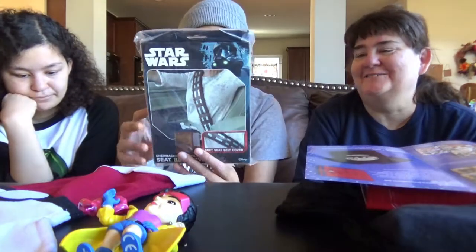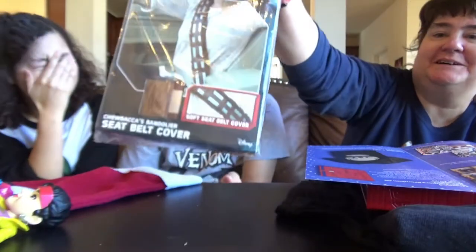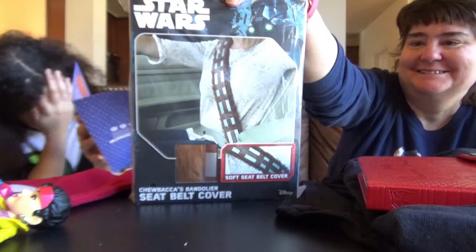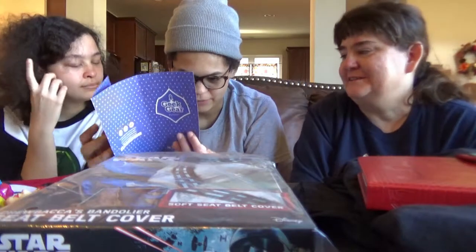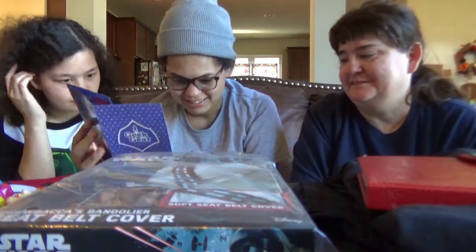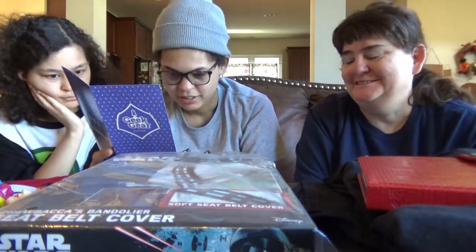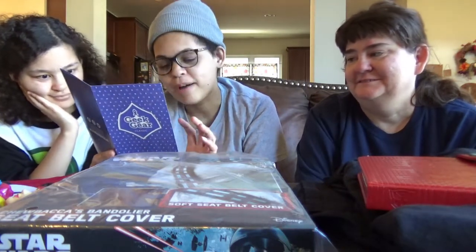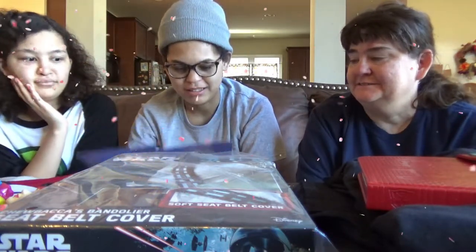Chewbacca's soft seat belt cover. I don't think we need to open this. If you want to put Chewbacca on your seat belt — oh look, that could have been your gift. Merry Christmas! It says it's a bandolier. What is that? I don't know what a bandolier is. Maybe it's the thing that he wears — that's called a bandolier, I guess. I never thought about what it was called. Star Wars Chewbacca's bandolier seat belt cover. Show your support for the lovable Chewbacca while on your travels with this quirky bandolier seat belt cover.